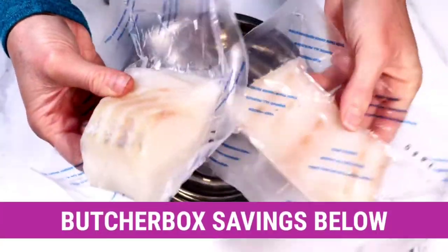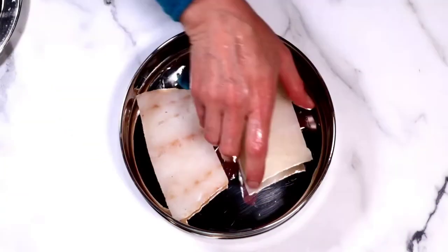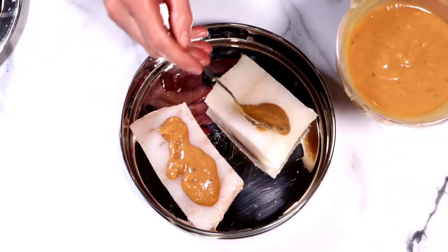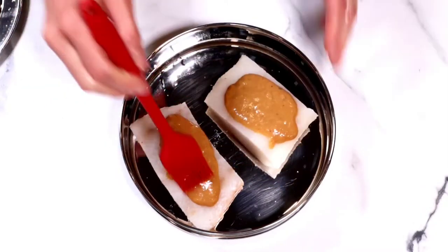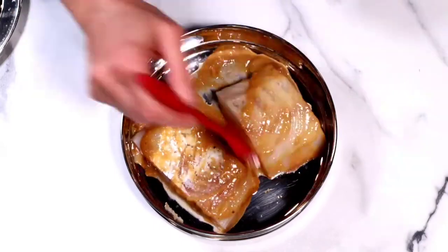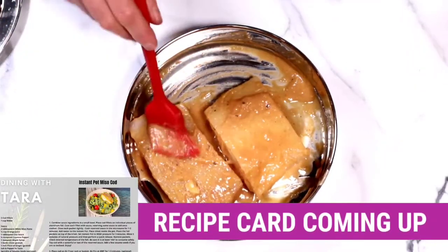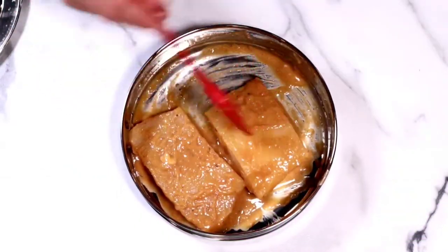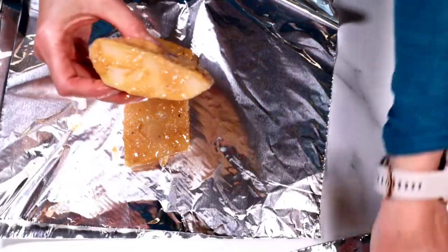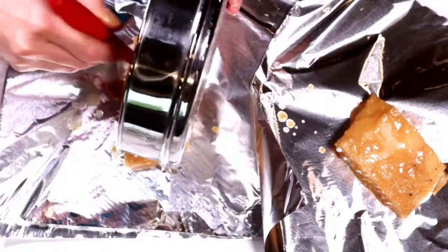Next, we're going to grab our cod fillets. I got these from Butcher Box — I have a link in the description box below for you to save money if you want to try it for yourself. These are defrosted and now I'm putting them inside stainless steel containers that work in the Instant Pot and applying some sauce. A key part of having everything in your Instant Pot cooked perfectly is to use similar thickness fish, chicken, or whatever you're cooking if you're putting it inside the same container. I realized both pieces of cod were very different in thickness, so I came up with a solution: place the thinner piece on a double layer of aluminum foil and the thicker piece on just one layer. The thicker the aluminum foil, the less it will cook. I want to use all of the sauce from the container.